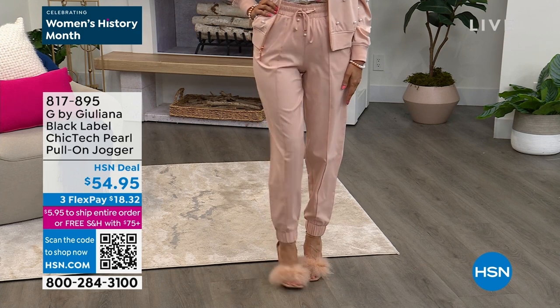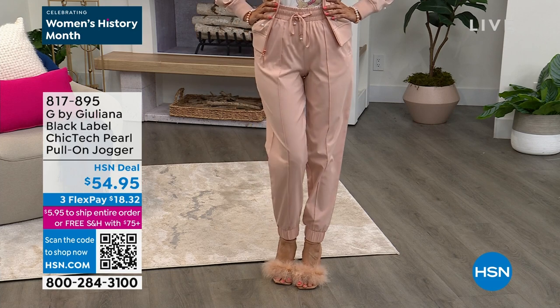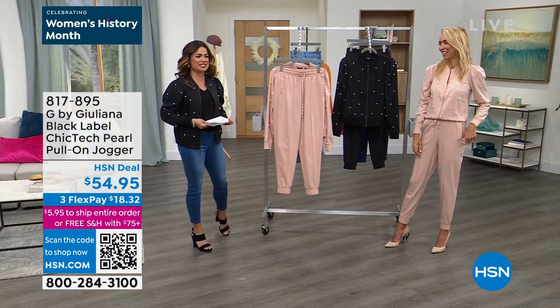The pants. We're getting so many questions about these pants. Jared, our producer, just said these are going nuts — everybody's loving these pants.